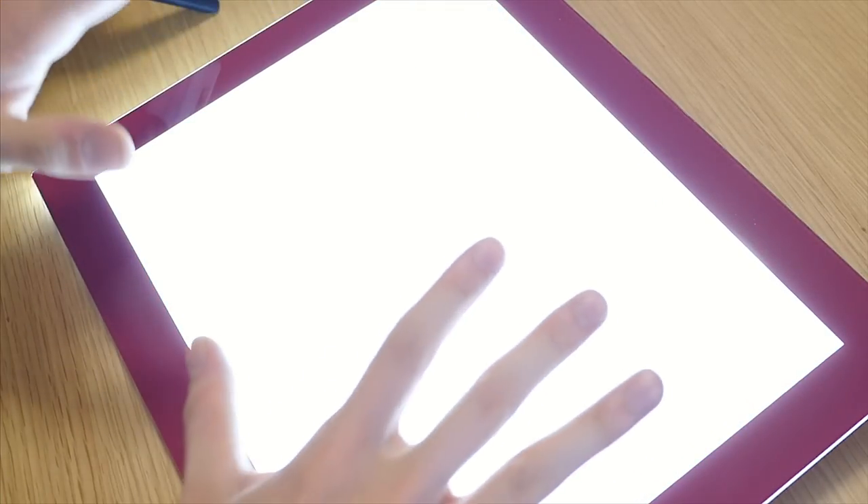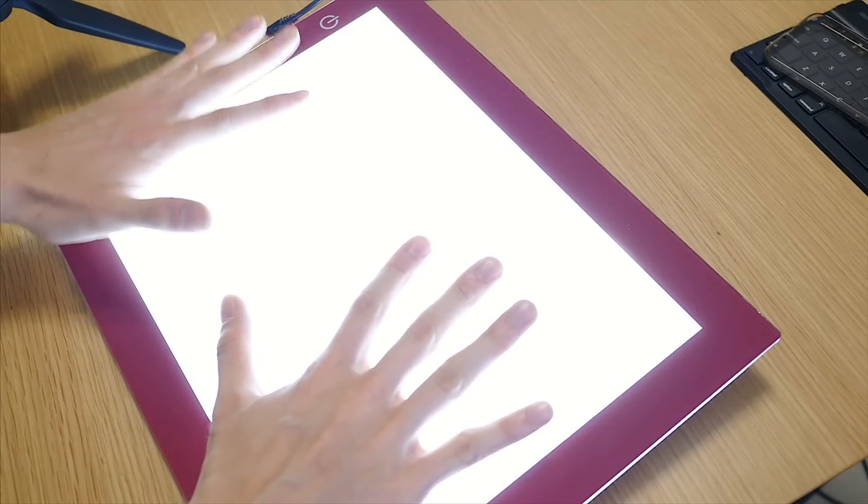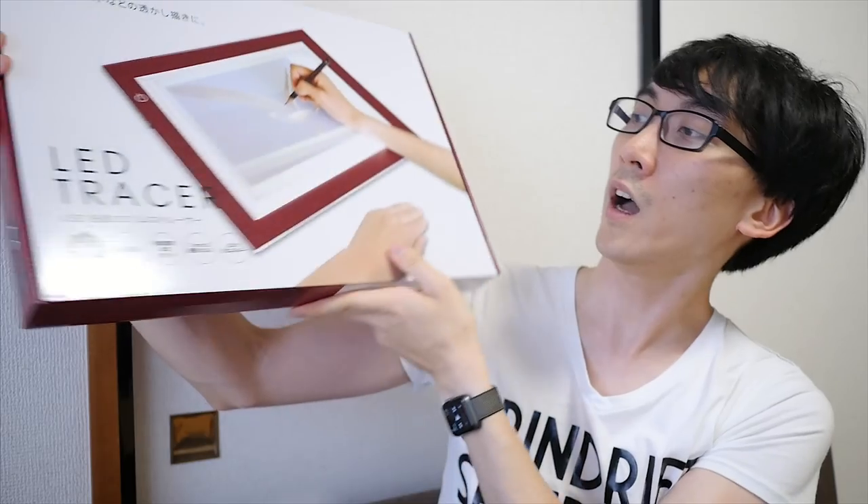Wow! Whoa! That is super, super bright! I'm going blind! I have wanted one of these for about 10 years, and I finally bought one.